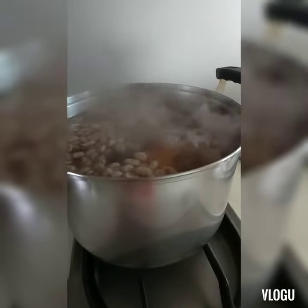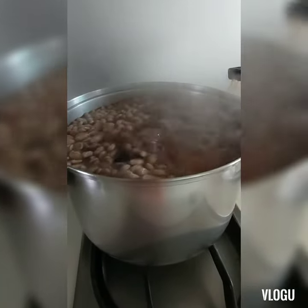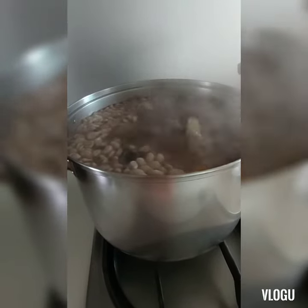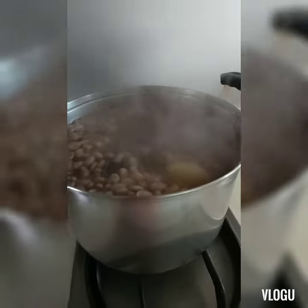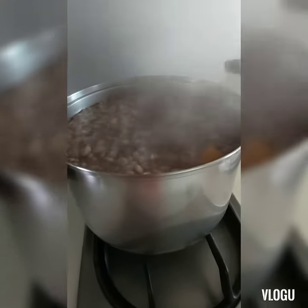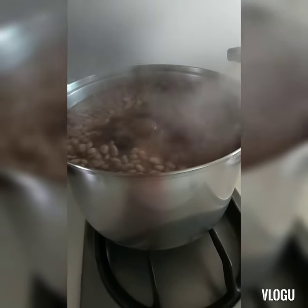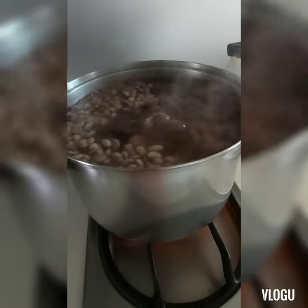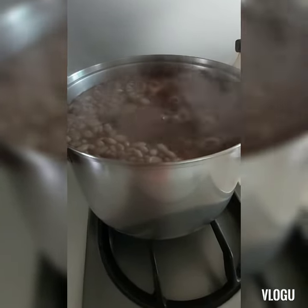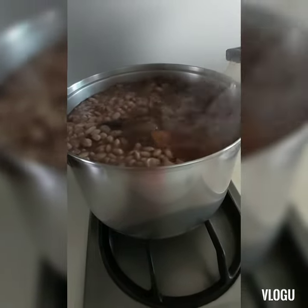Our soup for today is the black and white beans with yellow cucumber. It's boiling and the water turns red, maybe because of the red beans — in the Philippines it is called Tauri. I don't know the Tagalog word, but in my own dialect it's Tauri.